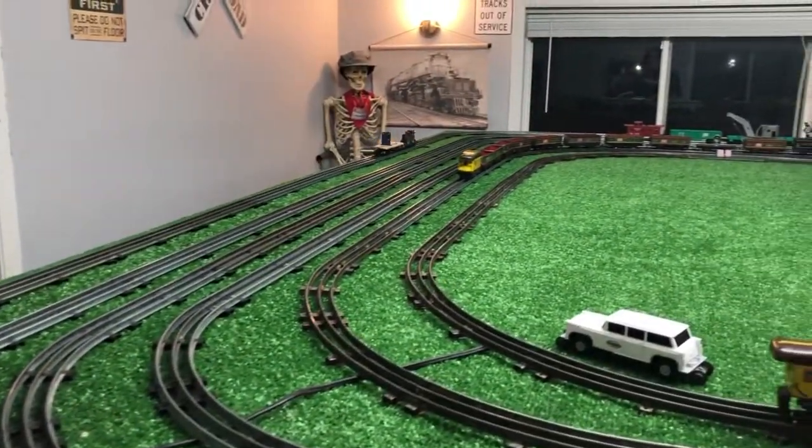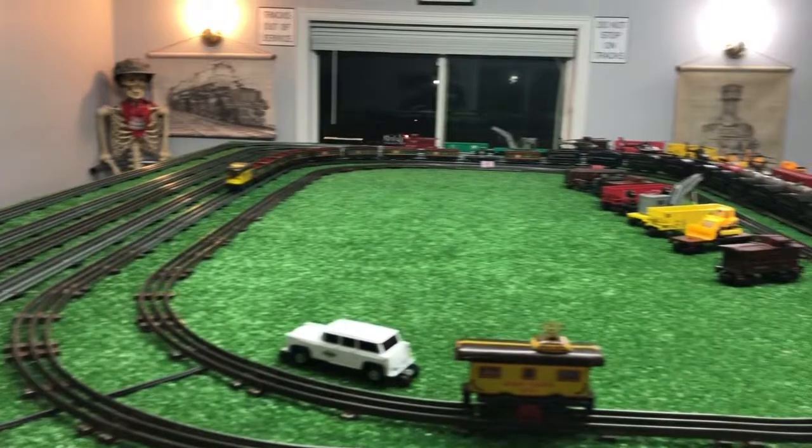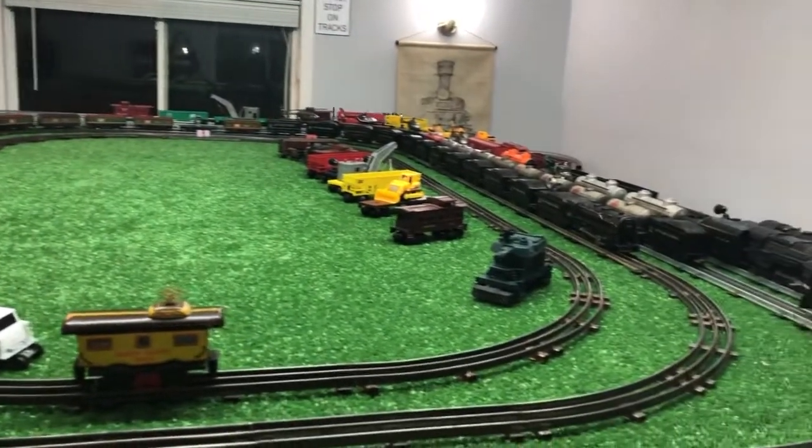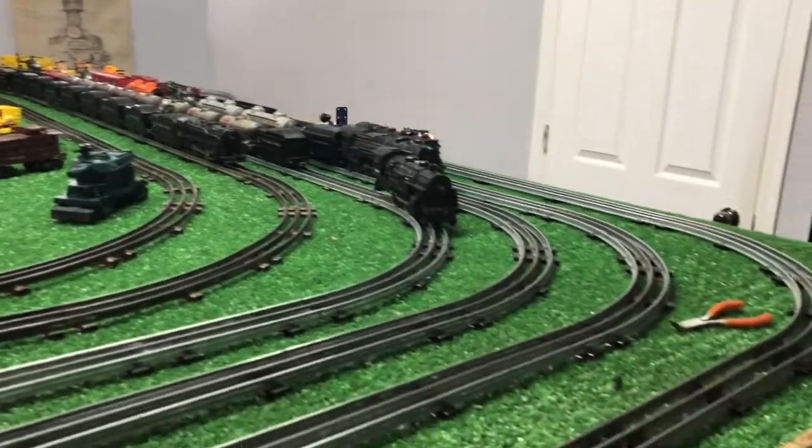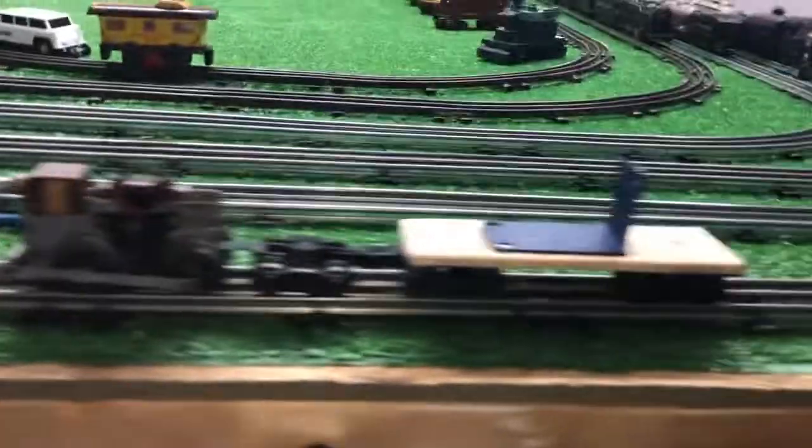I'll shoot a video with it and see what it comes out like. But tonight I'm just keeping myself busy — not a whole lot happening here. This old motor modified to pull the camera car.